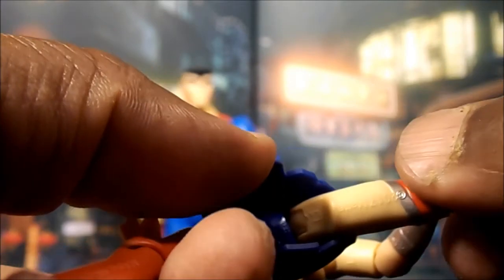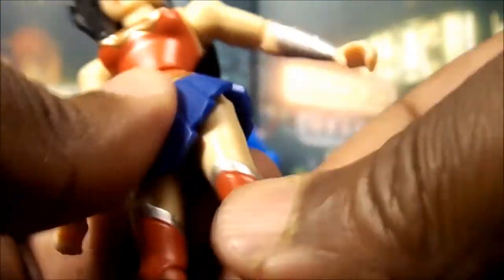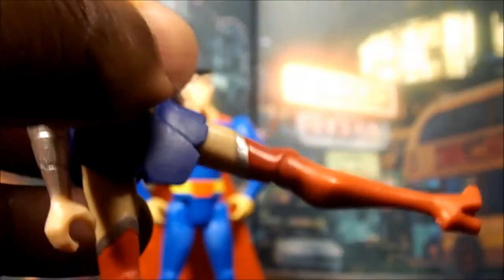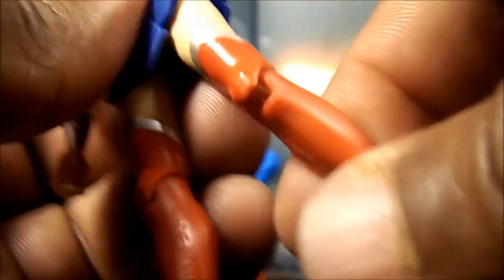There's like a thigh swivel up there but you gotta turn it — I'll show it better on Superman — you gotta turn that joint to get her to go straight up. You gotta turn it a little bit just to get her to do a straight kick, but it is there. Single bend at the knee and a swivel at the knee, and that's pretty much it.